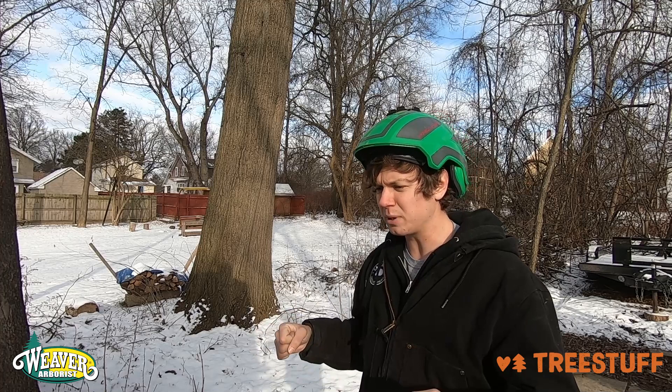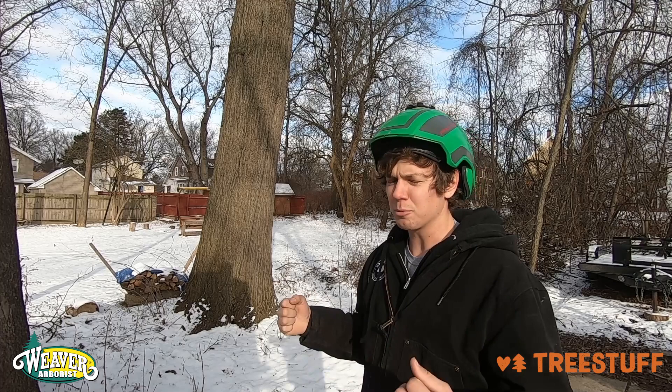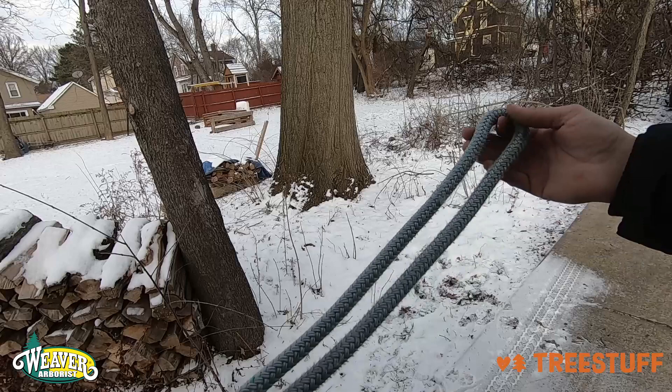This knot has a lot of uses, but its primary value is found in that it's a midline knot you can put a bunch of stress on, and still it's easy to untie. I typically use it when I'm trying to pull something with a truck, either pull a tree over or something like that, and I've found that even after pulling on it super, super hard, I can still get it apart with just my hands. I think that's a very valuable aspect of it.